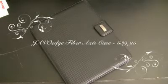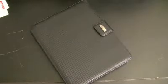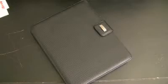Hi everyone, that's Snazzy iPhone Guy, and this is the review of the Javo Edge Fiber Access Case from JavoEdge.com. It retails for $39.95 and is an excellent all-around case.